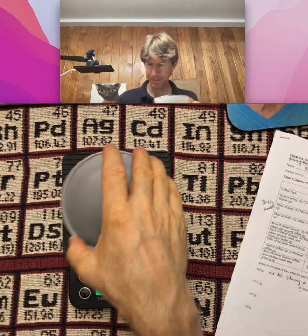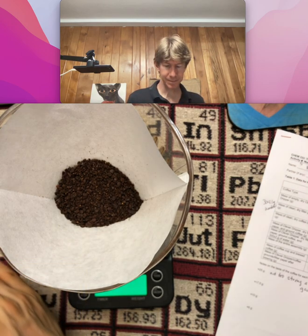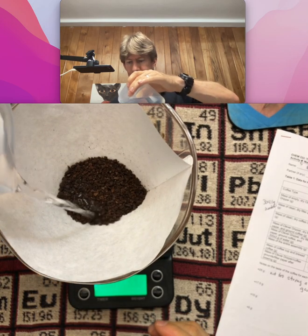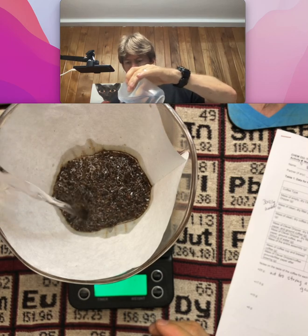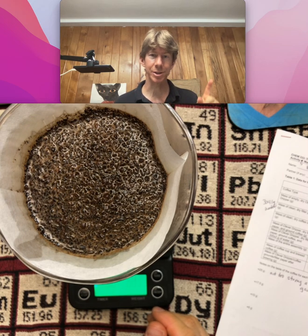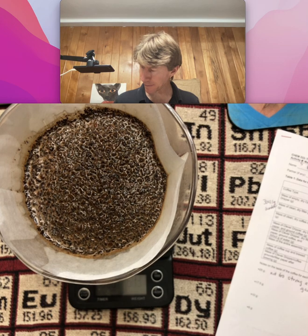Tare it. 300 exactly. So now I'm going to pour this in. I did get a little warm, so I think I would get the pot holders — the hot mitts — if I did it again. This is going to be 603.9 grams.